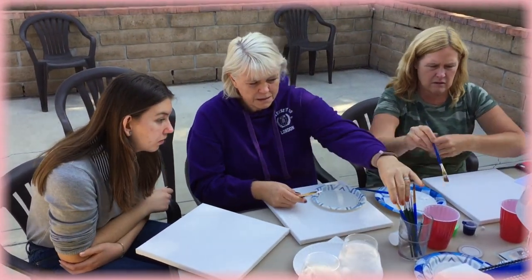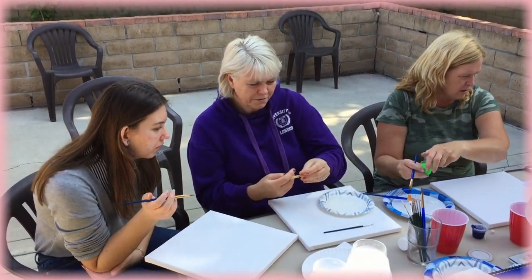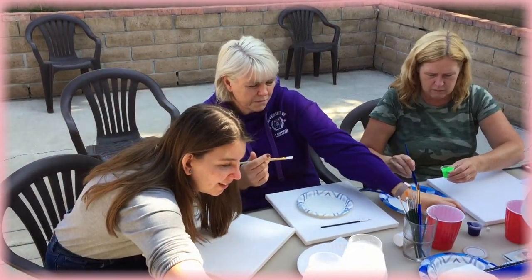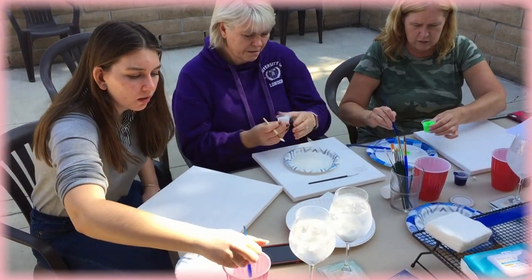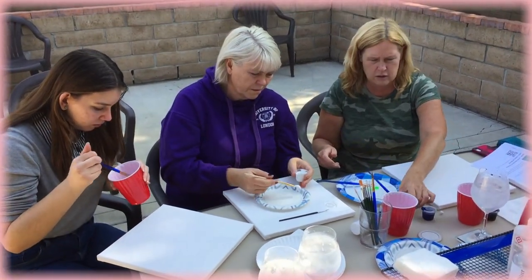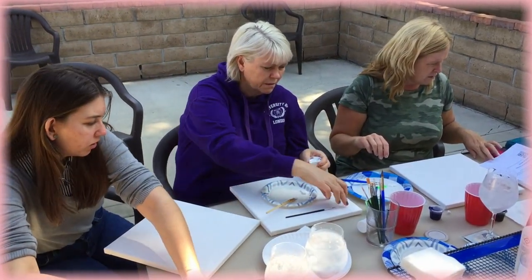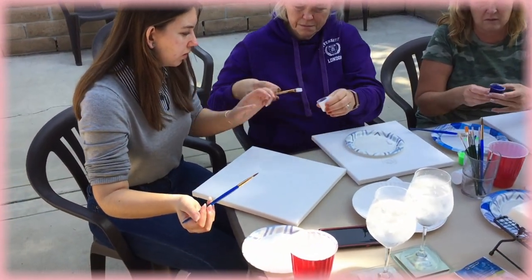So as we mix these colors together, we're going to let things be mixed loosely — meaning we're going to let there be some spots where there's more blue paint, spots where there's more white and more green. And as we apply this, you'll see that all those colors are going to show up in our background. Loosely mixed together — that white, that green, and that blue paint. Then we're going to go ahead and paint the entire canvas in. We'll have some spots where there's more green showing up, some spots where there's more blue, but that's exactly what we want.